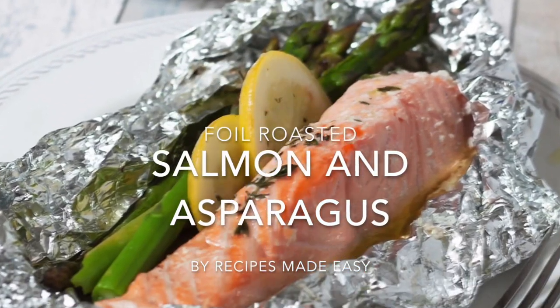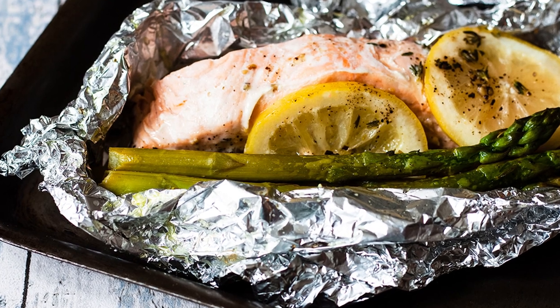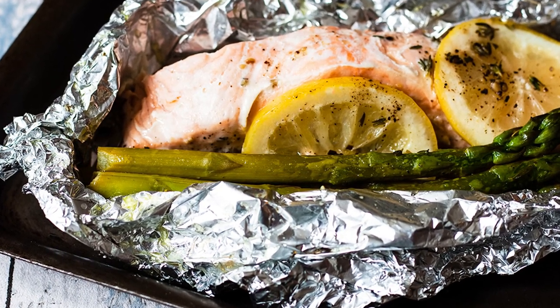Today we're making foil roasted salmon and asparagus — a delicious, quick-to-make midweek meal for two.